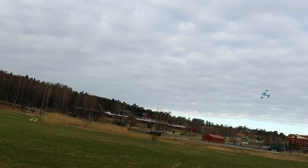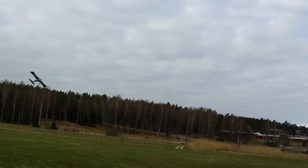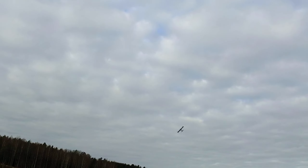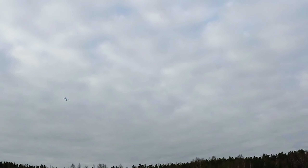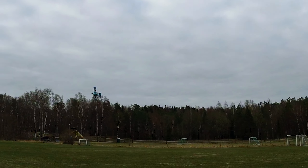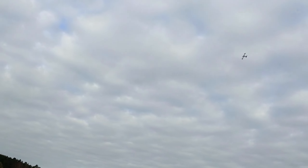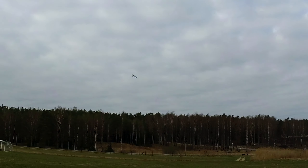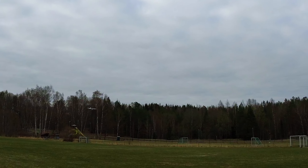This is a great RC plane to just toss around the sky any way you please. Let's fly the Ugly Stick! Today is a great day to fly — very little wind, just a few gusts, and a cloudy sky which makes for excellent orientation.